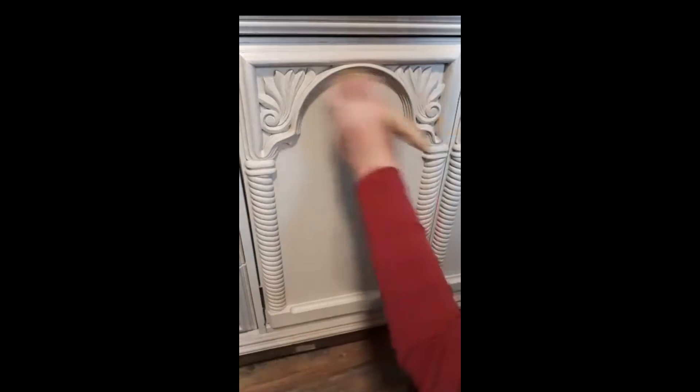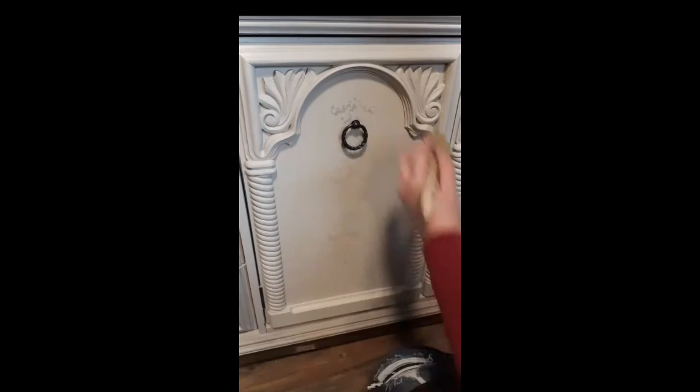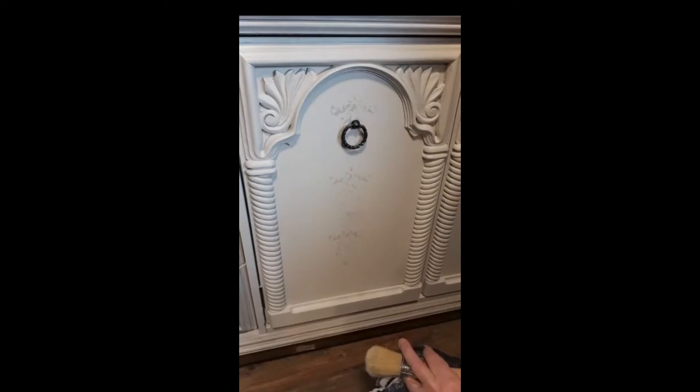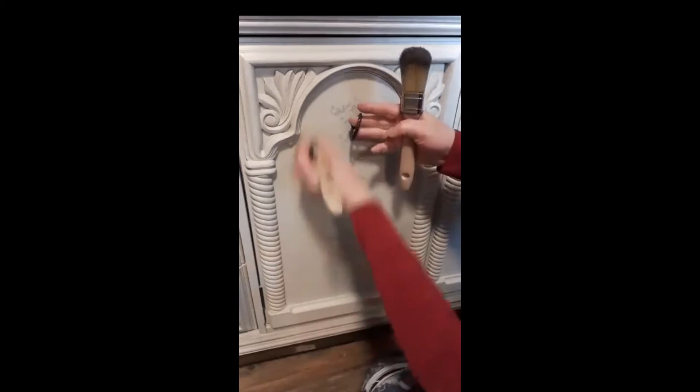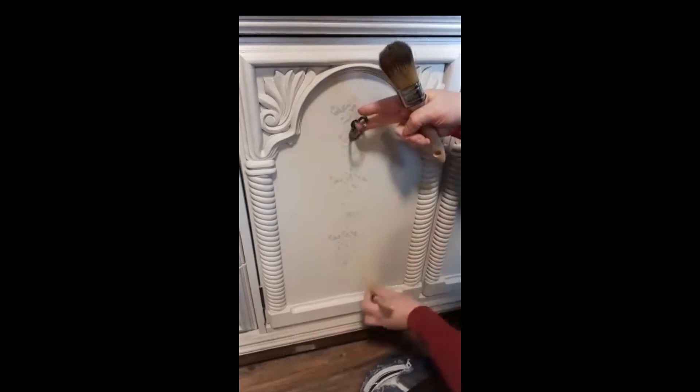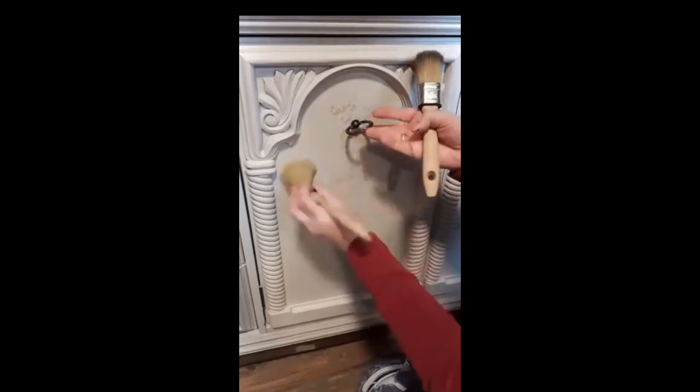Now this door I don't have to wax because Fusion Mineral Paint — you don't have to wax after. It's not a chalk paint that you have to wax after. But what I'm going to do since I'm here is wax the whole door in clear. This handle is still loose — I have to get a better screw. That way it's perfectly sealed anyway, no more fussing. And it just brings up the color of that. This is Goddess Ashwagandha here.